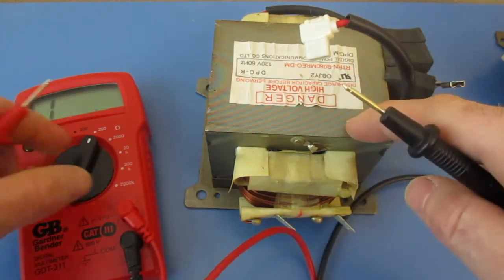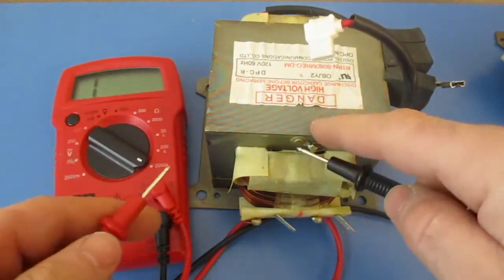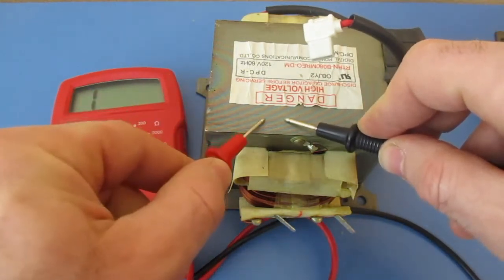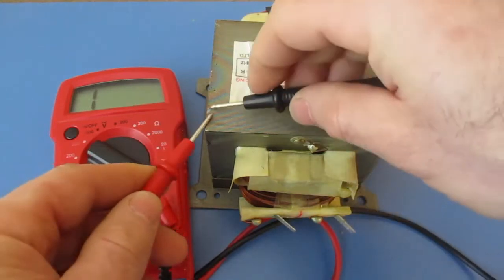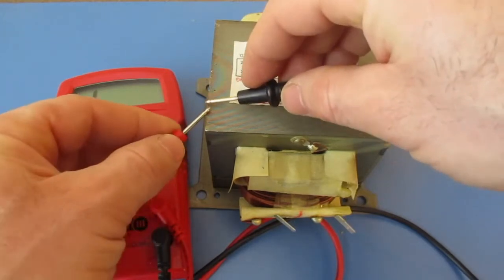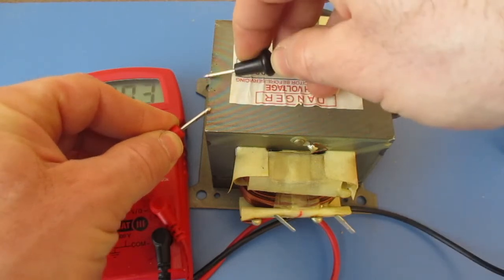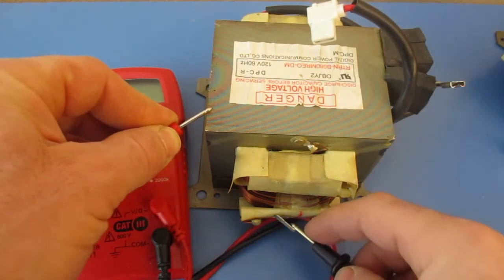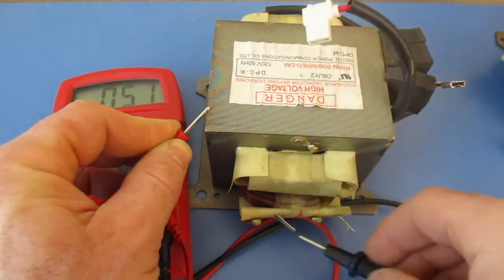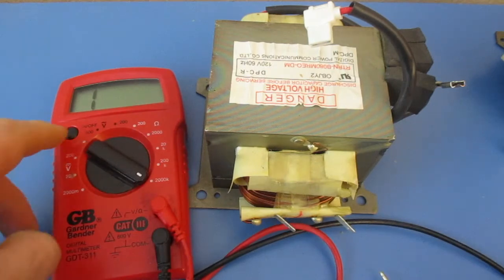The next thing we want to do is make sure that it's not shorting out to the block. I'm going to turn mine all the way up. This has a coating over it so we have to find a bare spot — typically on these there's usually a mark just from taking it out. Here I found some bare metal and I can get a reading touching the sides, so that's not coated there. Now I'm going to touch these terminals, and as you can see I'm not getting a reading, so it is not shorted out — that check is good.